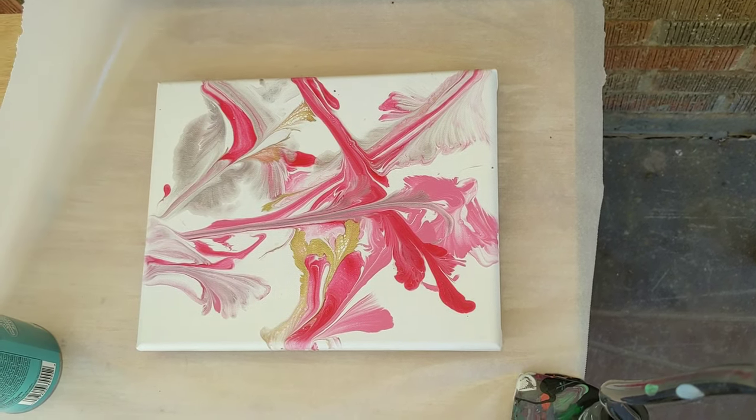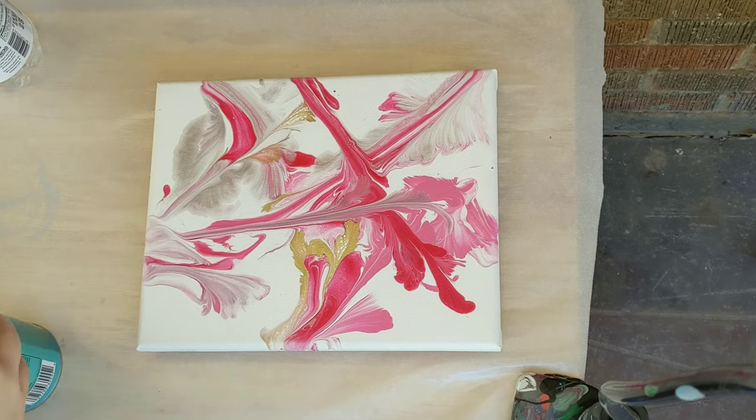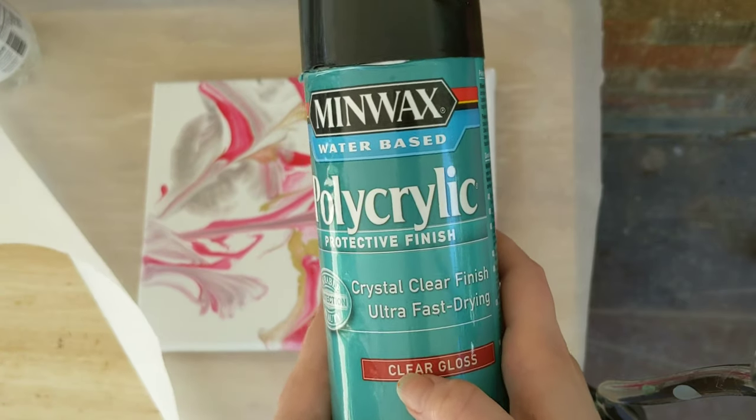Hey everyone, it is the Charming Giraffe, and today we are going to seal another painting. Today's painting will be sealed with this Minwax Polycrylic Protective Finish, the Clear Gloss.